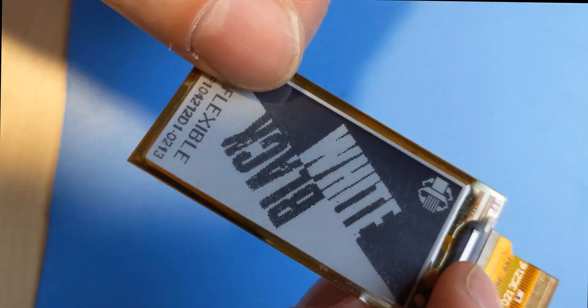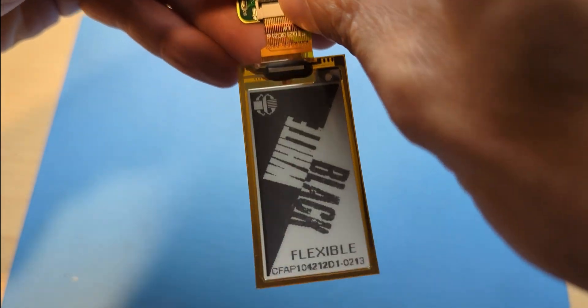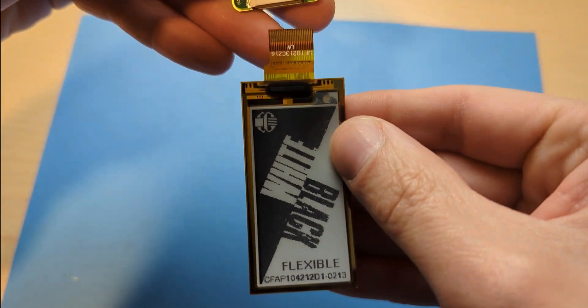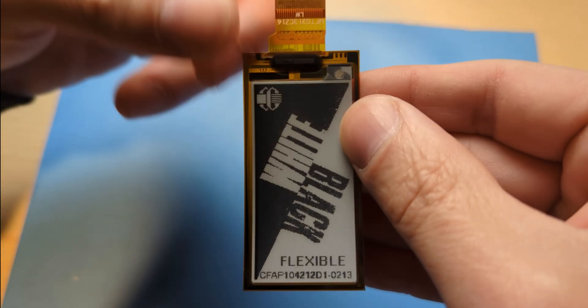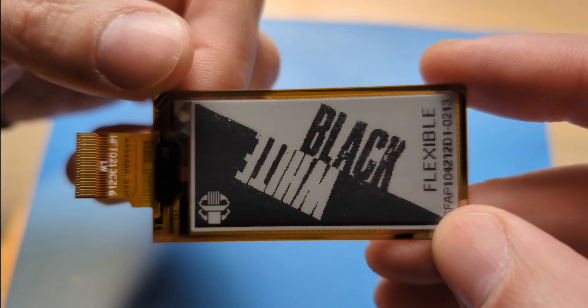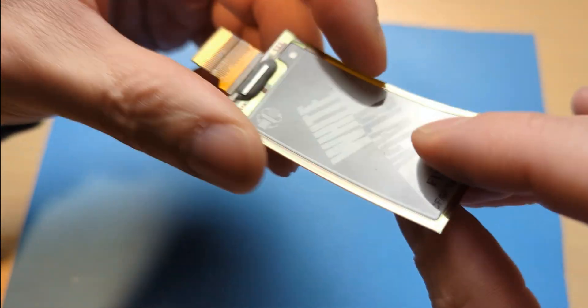We have a display for that. This 2.13 inch ePaper is awesome. Arguably the coolest thing about ePapers is that once you put your image on the screen, you can remove all power and the image stays. It's flexible — you can quite literally bend this display, which makes it perfect for applications that may be round or curved. Everything from bracelets to coffee cups could use a cool display like this.